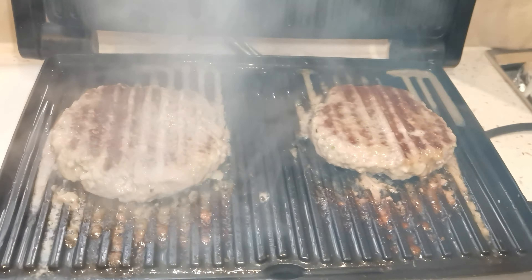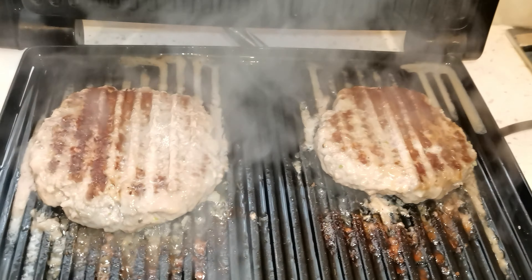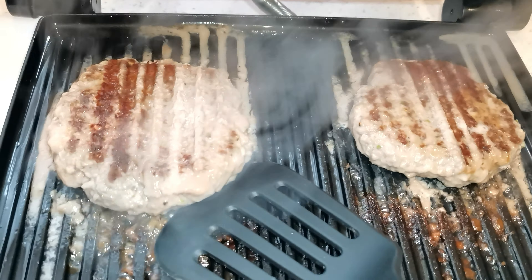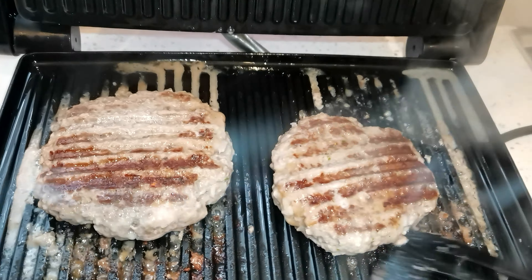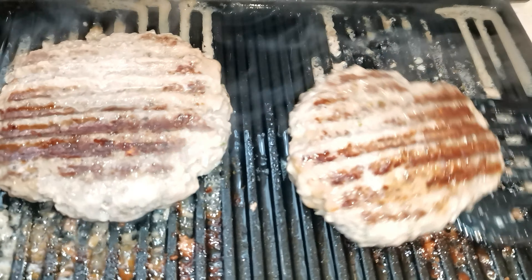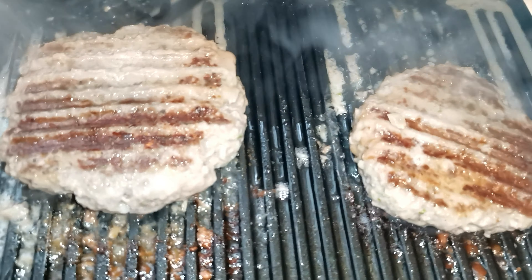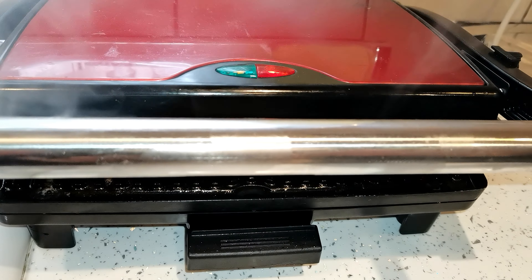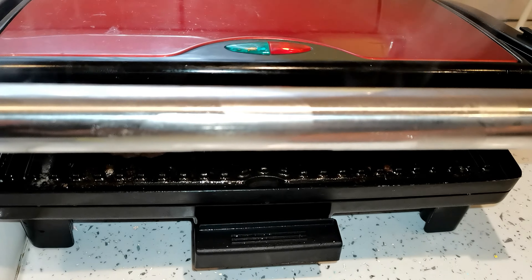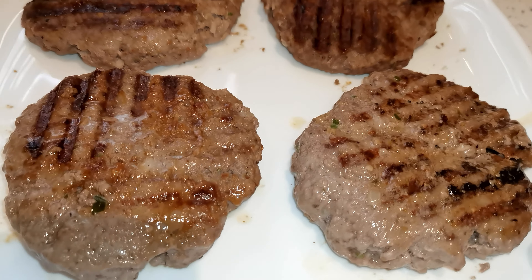It's about four minutes now — let's just check it out. Mashallah, smells absolutely beautiful. Now I'm going to flip them the other way. Close it again for about two to three minutes, and then our burger is going to be ready, inshallah. All our burgers are ready — Alhamdulillah.